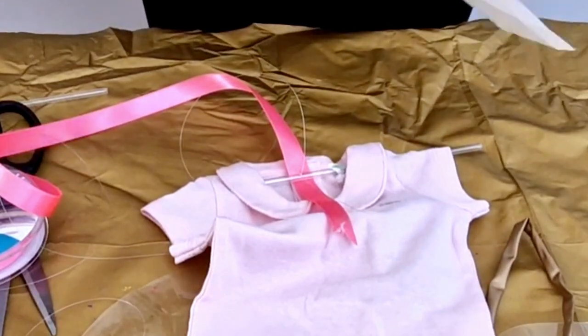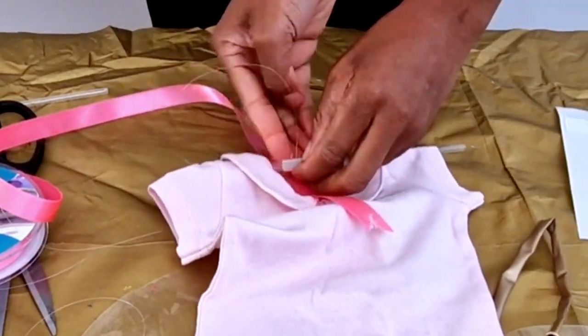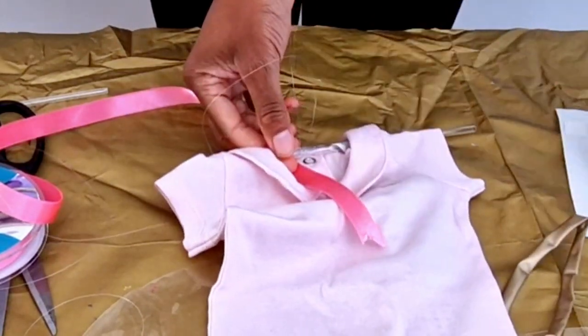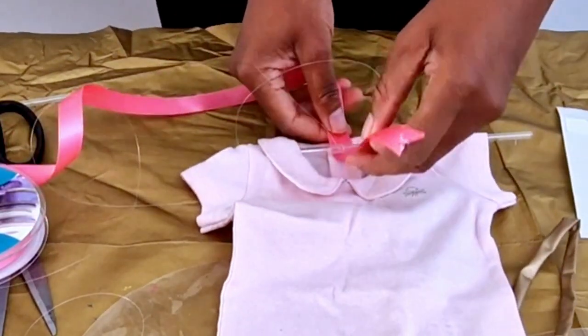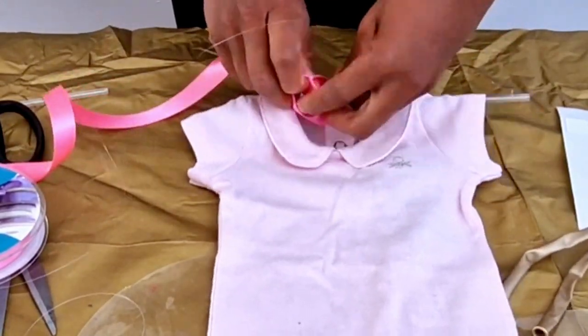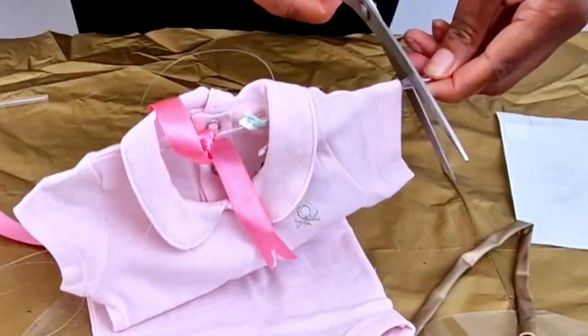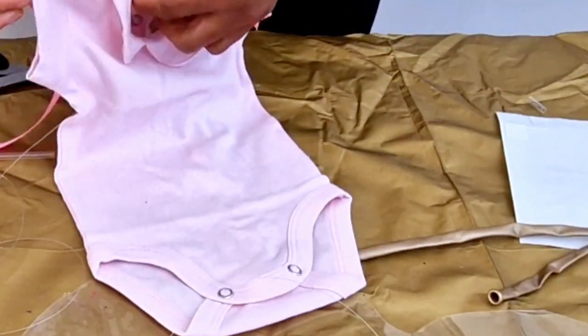I then took my glue dash, stuck it to where the ribbon is, where the stick is, and to the fishing line, so everything stays in place with no movement while I'm putting the balloon inside. Then you roll it up — I've just rolled it up, ready to be stuck into the balloon.